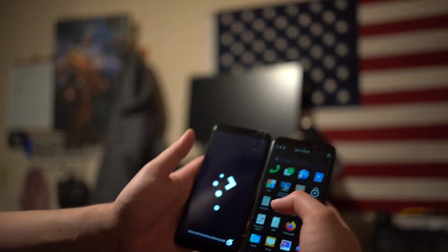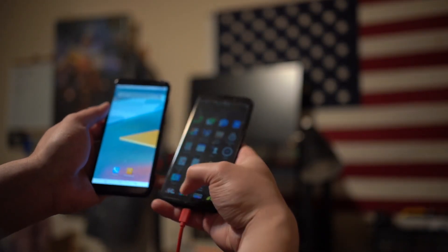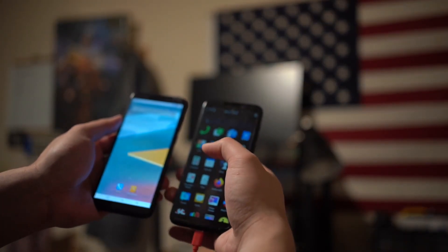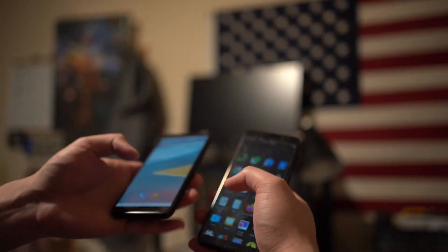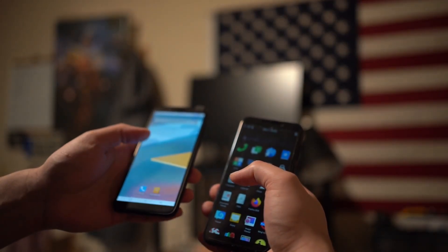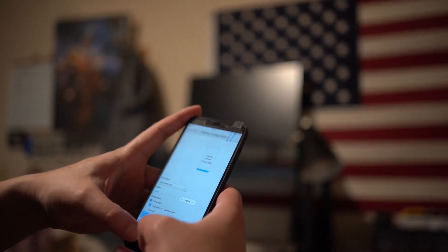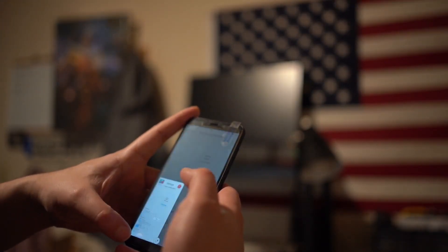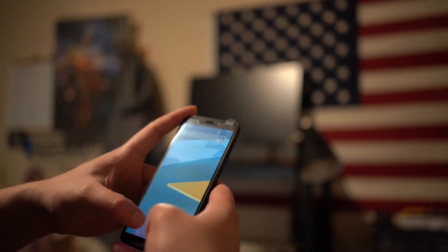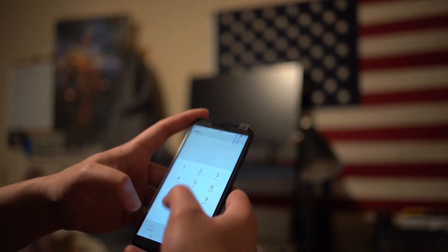It's pretty cool, side by side. This one is Phosh and this one is KDE Plasma Mobile. Really quick — I think it's like the F drawer. Home. Oh, see — open that. Now the two apps are side by side.